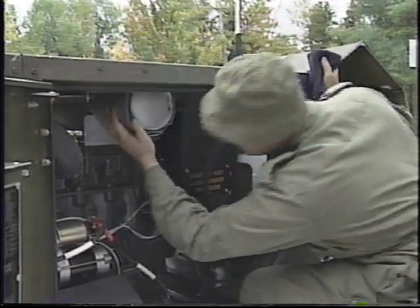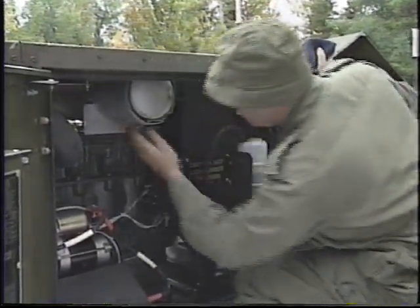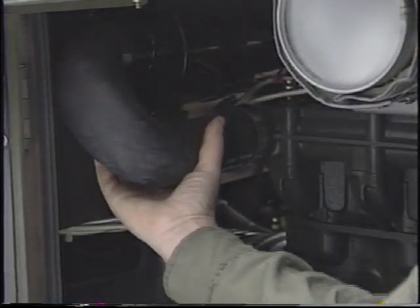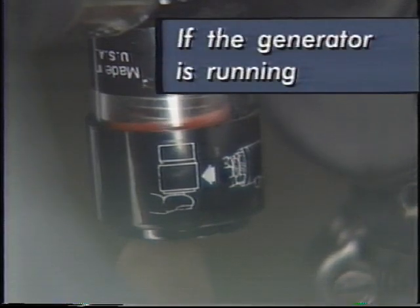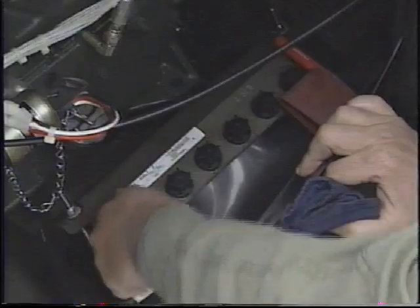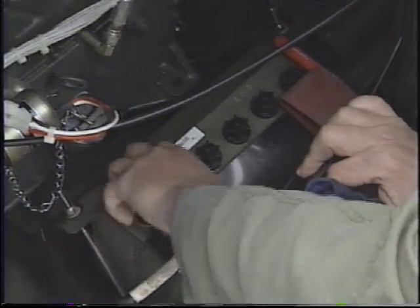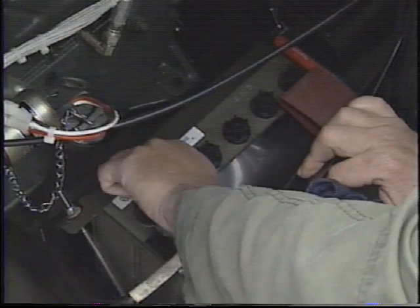Check the exhaust system for leaks or other damage. Inspect the air cleaner assembly and hoses for loose or damaged connections, and if the generator is running, check the restriction indicator. Check the electrolyte level in batteries, and inspect the cables and connectors for corrosion and other damage.